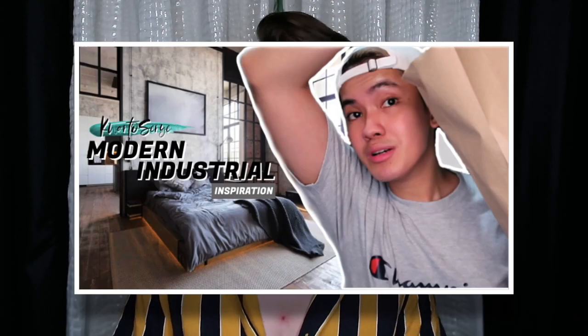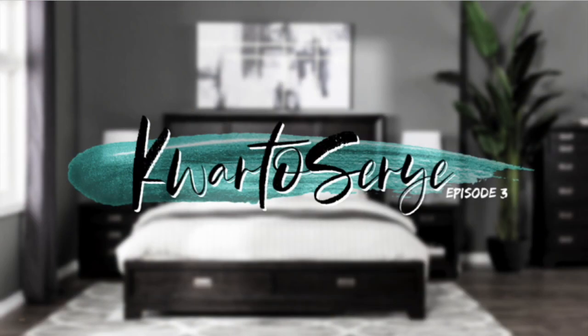By the time na pinapanood niyo itong video na ito, siguro naman napanood na yung ating first episode which is yung room makeover haul, pinakita ko yung mga gagamitin natin sa ating room transformation. Para sa ating second episode, yun talaga yung pinaka-makeover ng ating kwarto — nagpaint tayo ng wall, ng bed, ng table, at pinakita din kung paano natin ginawa yung ating geometric wall. And for our third episode ng ating kwarto series, ipapakita ko naman sa inyo yung mga idadagdag nating light at decoration dito sa ating kwarto. Lahat ng ito ay nakuha ko sa Shopee, but this video is unsponsored.